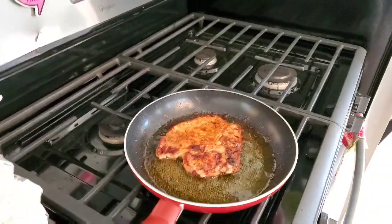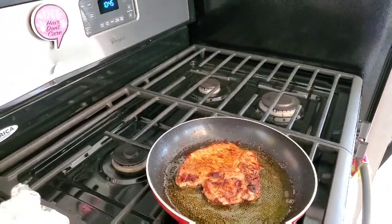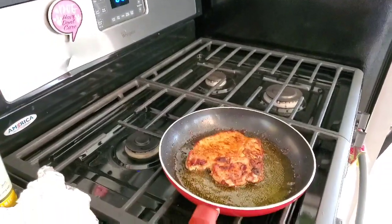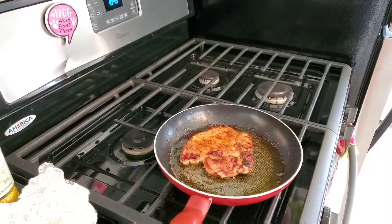Oh my gosh, y'all. I will let you know how these turn out. Do something fun today, and please be safe. Love y'all, bye now.